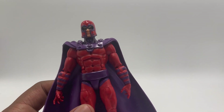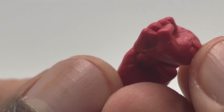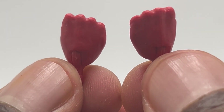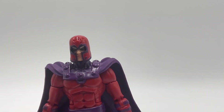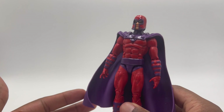He basically comes with nothing for accessories. You see the two hands that he comes with, and then he comes with two more fist hands — so he has two more fist hands and that's it for accessories. It's not great for accessories. It's terrible.